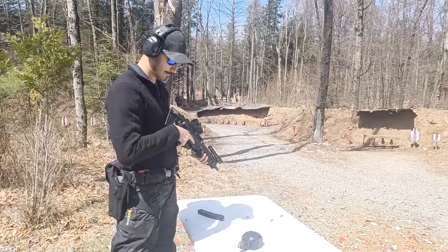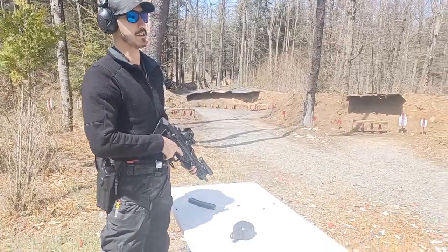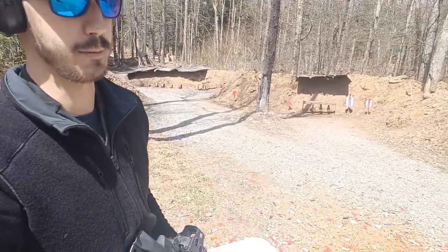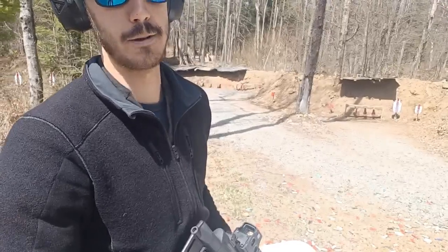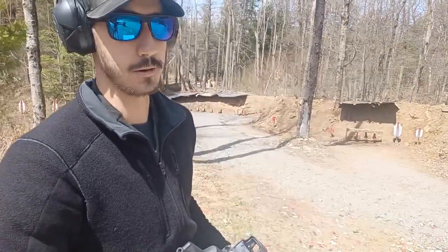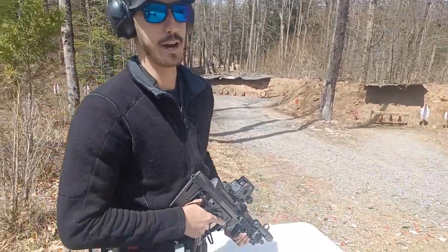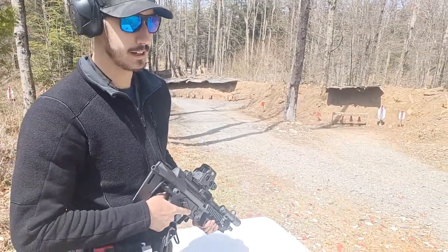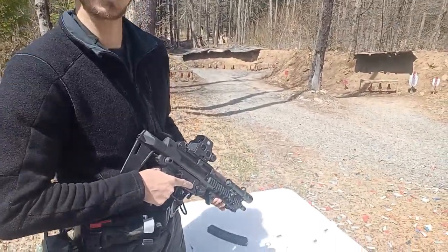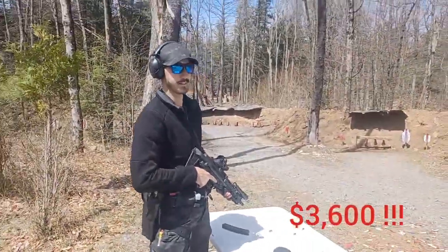Thank you for bringing us this — it's not technically an MP5, it's an MP5 clone. The correct name: it's the AP5, made by MKE. They actually manufacture it with HK tooling and machinery, so it practically is an MP5, just cheaper. Base price $1,200, and with all the upgrades he put on it, it comes to about $3,000.